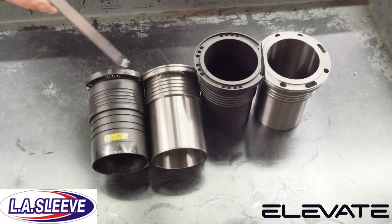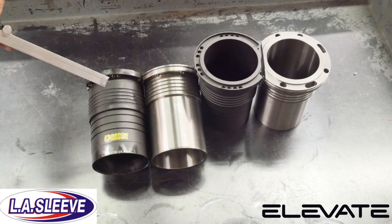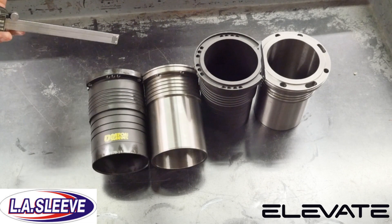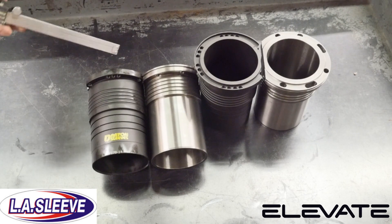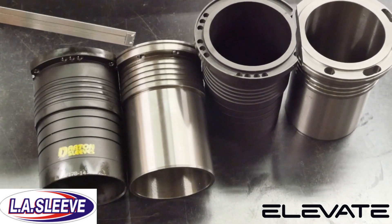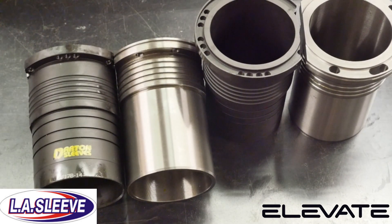You can see there's slight differences in thickness between the Darton Sleeve and the LA Sleeve, though not totally important in regard to depth of the step — we haven't found any differences either way. What you will see is that LA Sleeve puts a little channel in the flange area to normalize or harmonize the sleeve, allowing for more boost. It actually stabilizes the sleeve when you're hammering it with either a big turbo or nitrous.